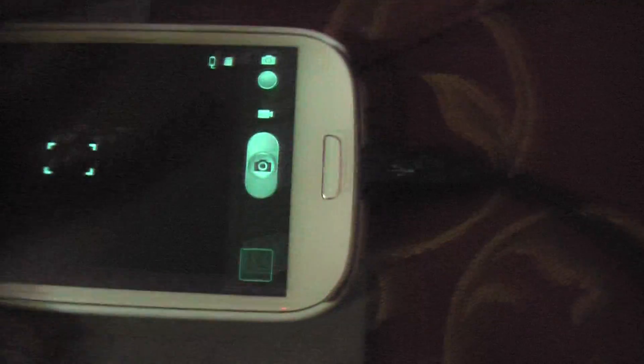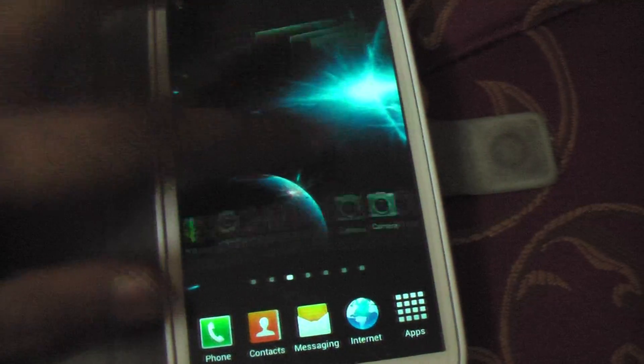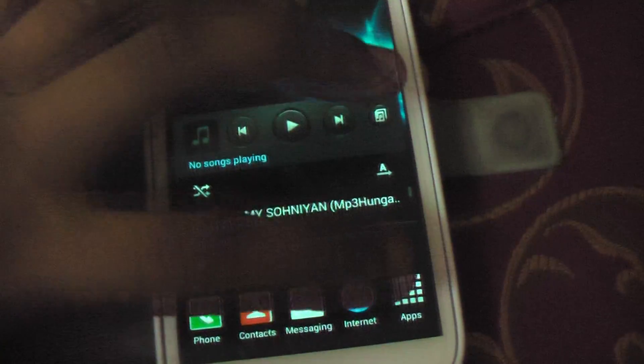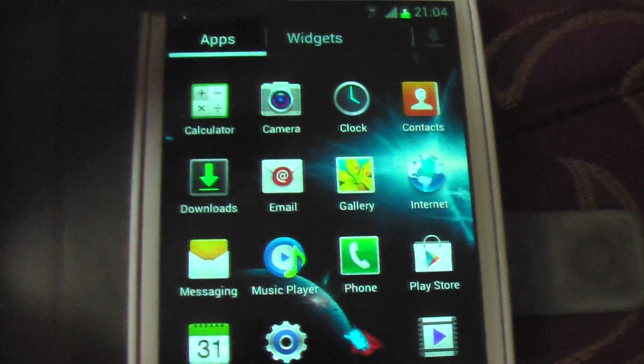It gives you the stock Samsung camera. This is the screen — you can see it looks like a Samsung screen only. When you click on the app drawer, you can see this is the least amount of applications I have seen in any ROM.